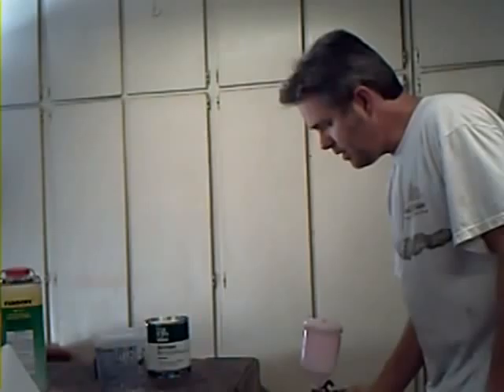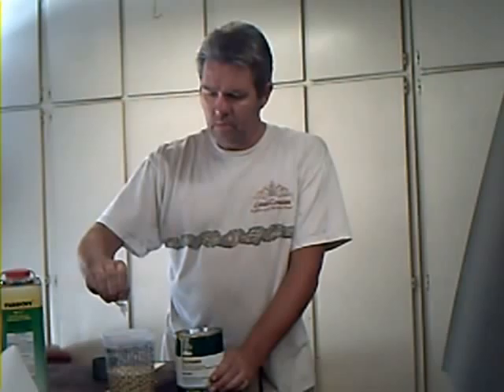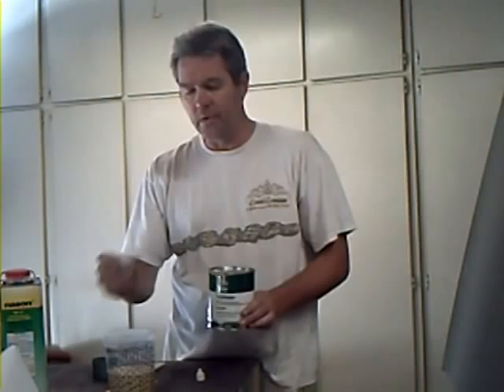This is your catalyst. You have to be very careful with this — if it gets in your eye, it's going to blind you. You're going to want to pour the proper amount in, however much you're mixing up. This one bottle goes for this one can. I've only used about a third of it, so I'm going to use about a third of this.